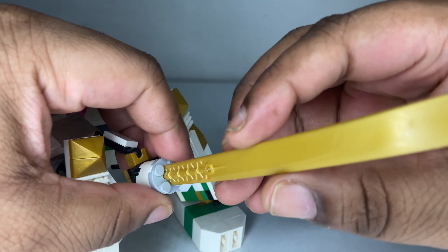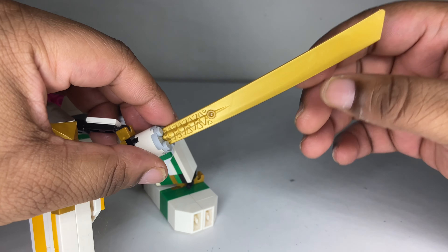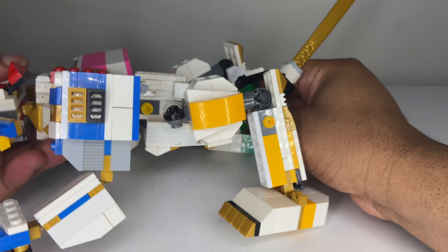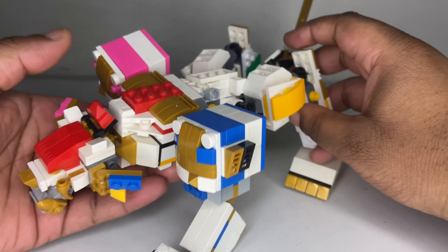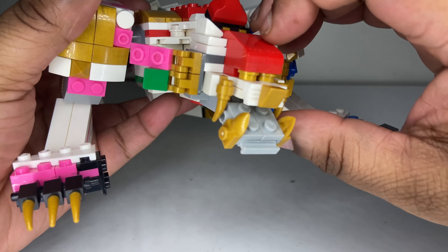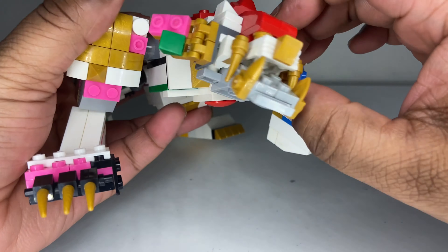Here he is with the Leo Voyager — I call it the cat voyager for some reason because it's little, but Leo Voyager if you want to call it. It's really cool. Let's take a look at the rangers, and then we'll get into the megazords. First we're going to take a look at this little blueprint art — there's some really cool stuff on here.